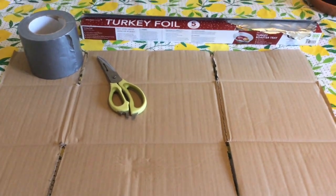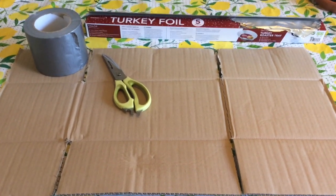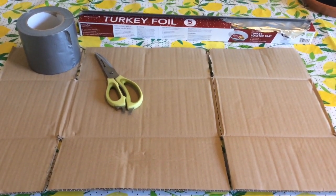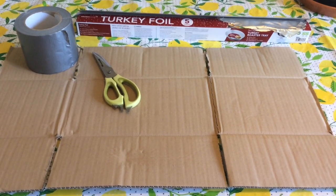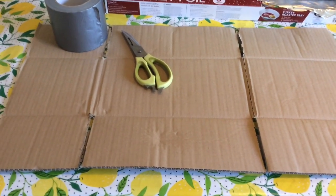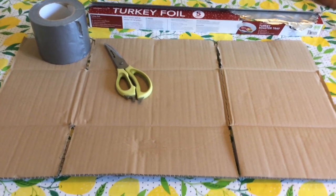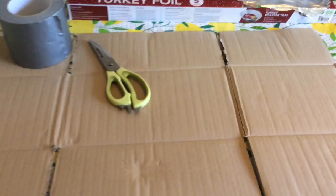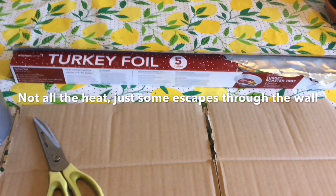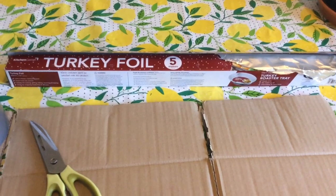Hi everyone, thanks for watching. This is a little trick that's been going around for years and I've just never bothered doing it, so this is the year for me. If you've got a radiator on an outside wall — they're normally underneath windows — all the heat from that radiator penetrates through the wall to the outside.